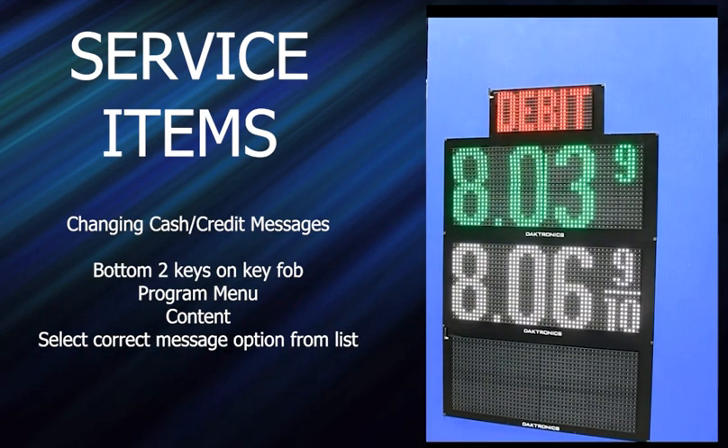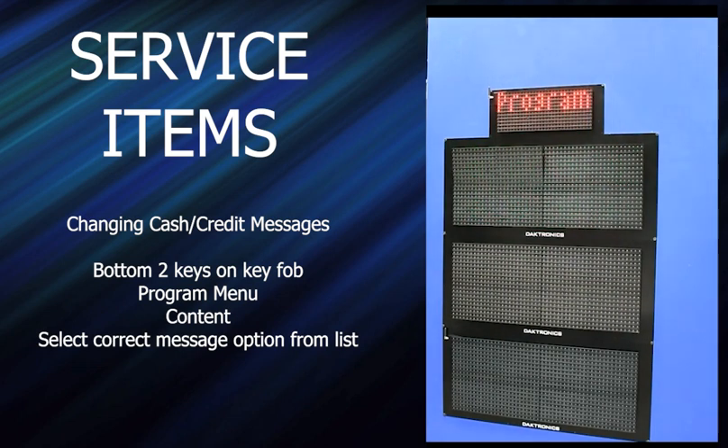To change the cash/credit messages: hold down the bottom two keys, hit enter on program, navigate to your cash/credit entry and enter there — yes, we want to change the content. In frame one, say we want it to be a message — hit enter. You can use the arrow buttons to go over and select a different message. Let's find another payment method — there's a single card option. Say they want that to be in frame one, hit enter. Then for F2, say they want it to be credit — and then you can just X out.